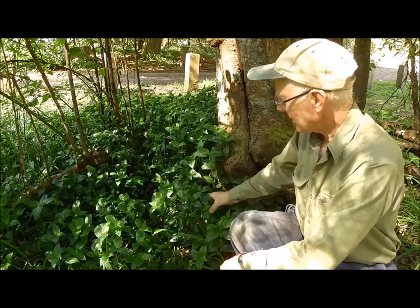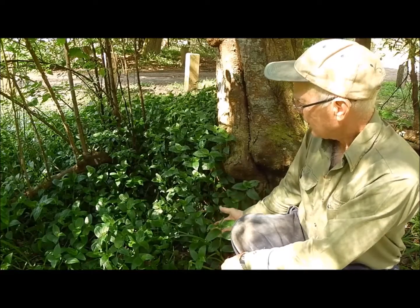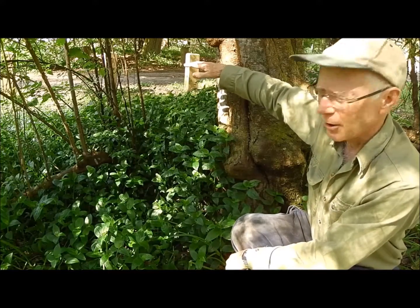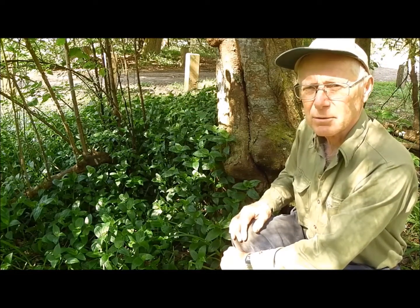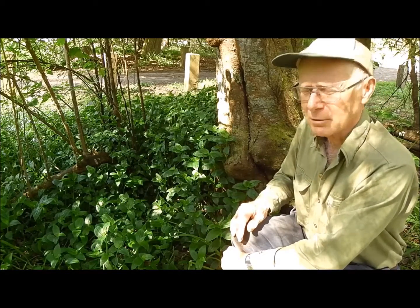This is Tradescantia fluminensis. This is the way it grows. It comes up, it likes a shady location and it will grow to about that high and it will form very dense thickets. The problem with it is that it suppresses the native flora, particularly the things we value in these situations, which are small ferns and ground covers.